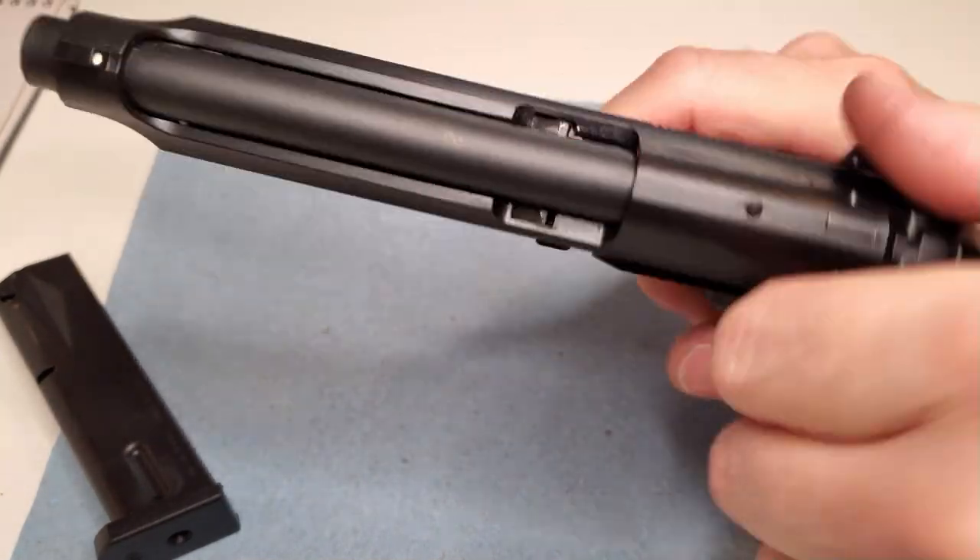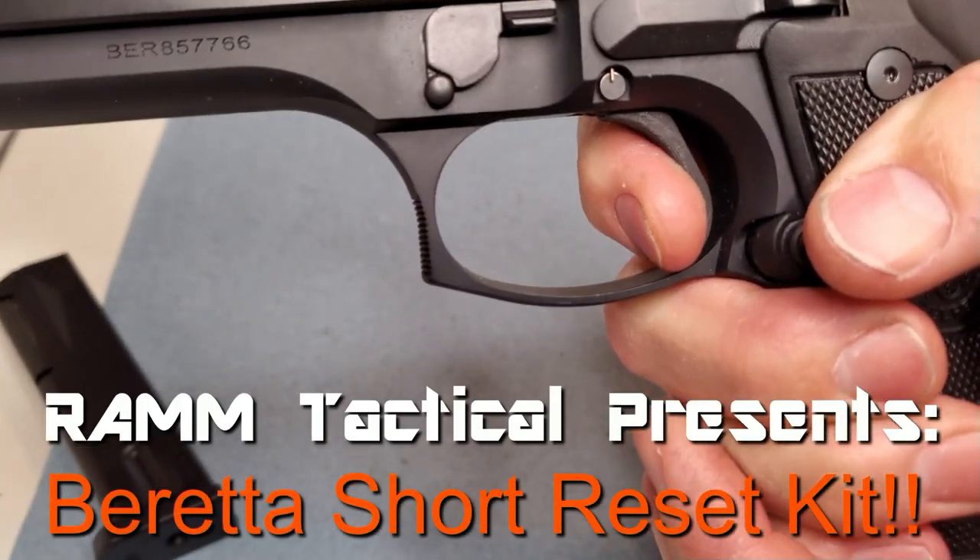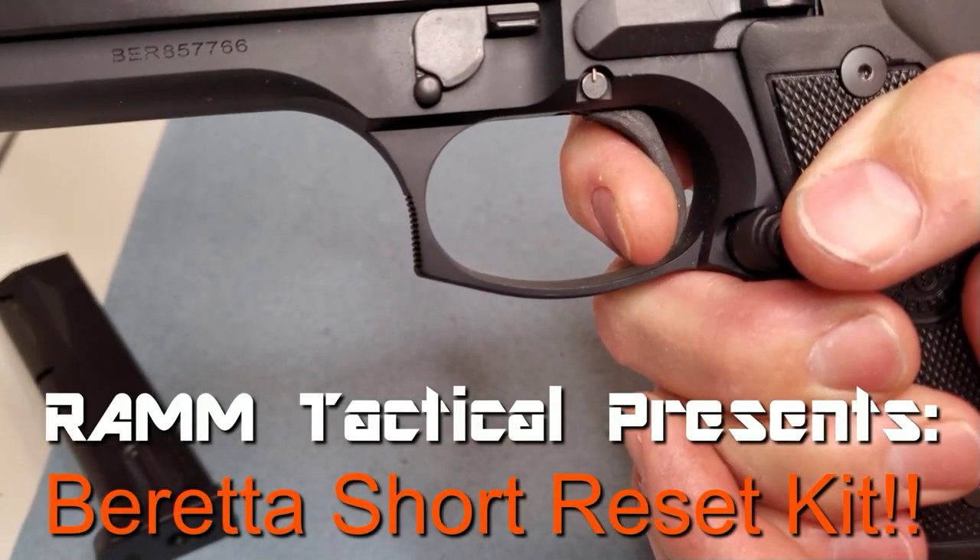I've been wanting to do a short reset on these for a long time. I always liked the gun, but that backlash after the reset bugged me so much.